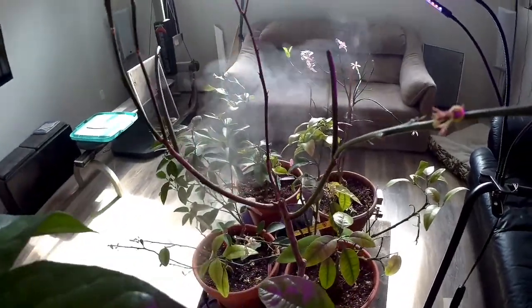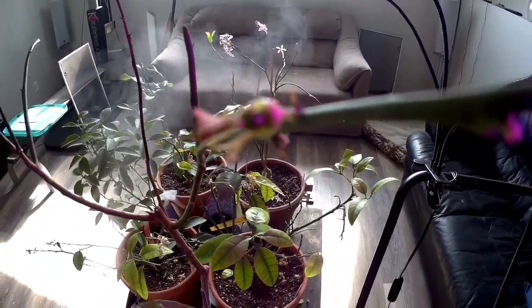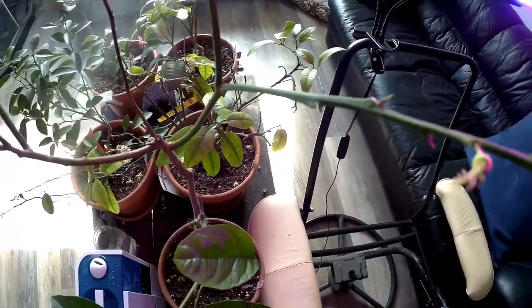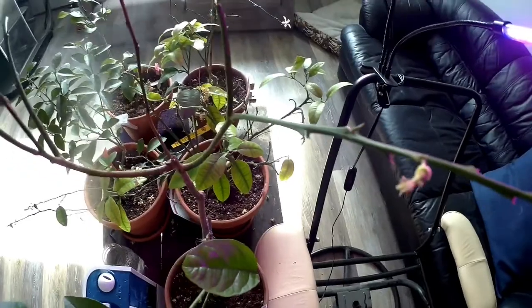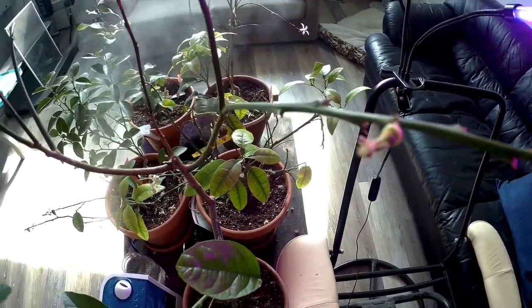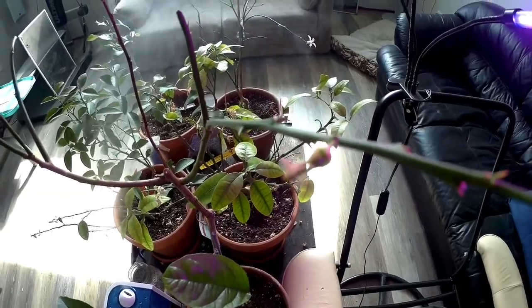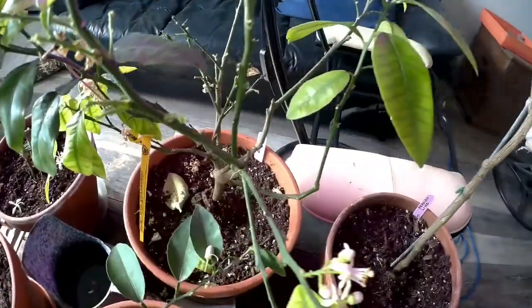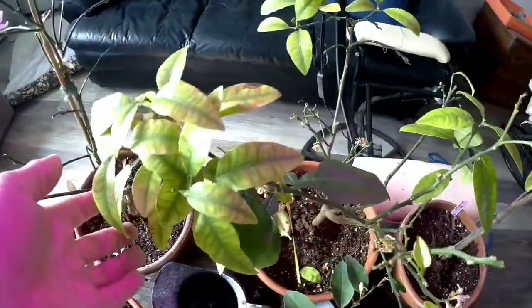On this Persian lime, it's only had one flower on it and it is showing a small lime, so we'll have to see how that turns out. The fifth tree that I bought was a grapefruit tree.